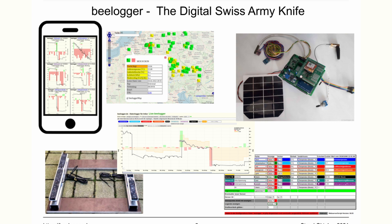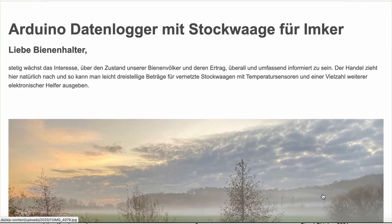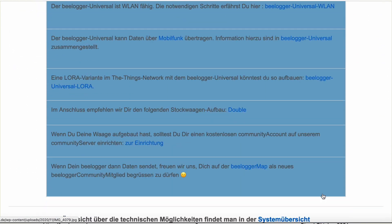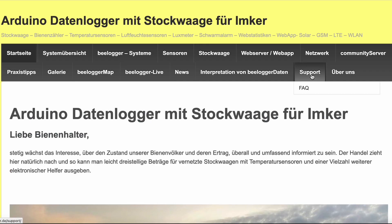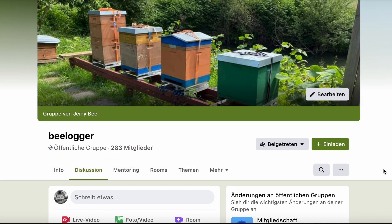All information, instructions, and software are available free of charge on our website, with detailed descriptions, step-by-step instructions, test software for each sensor and each connection, assembly instructions, and practical tips — the project can be implemented by any interested beekeeper. Whoever needs support gets free support via email or in our Facebook group.